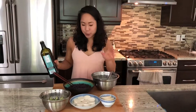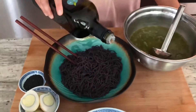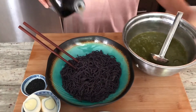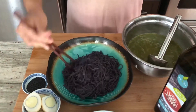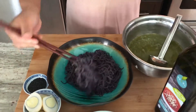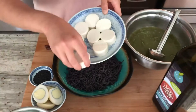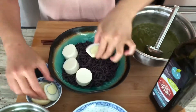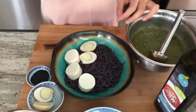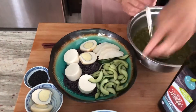Now it's time to plate our noodle bowl. Into the bowl, add just a drizzle of sesame oil and give it a stir. Now we're going to add all our toppings.